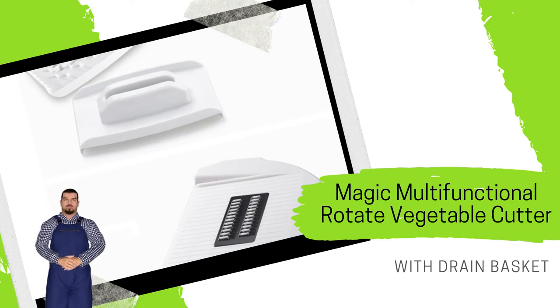Package contents: 1 cutter, 4 blades, 1 paring knife, 1 hook.